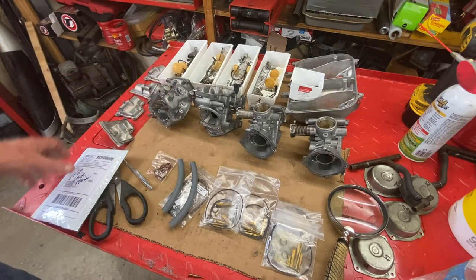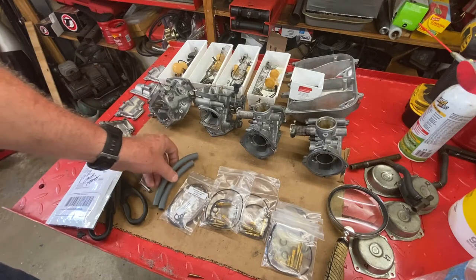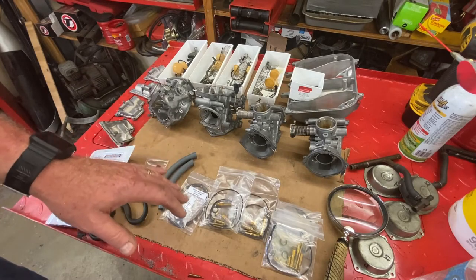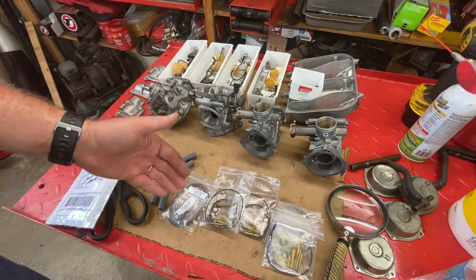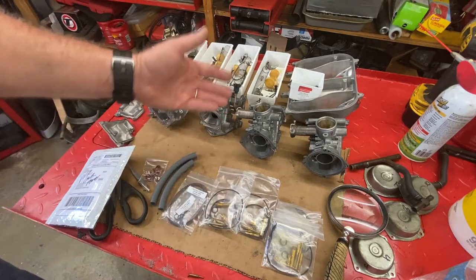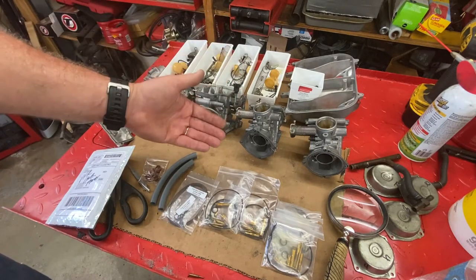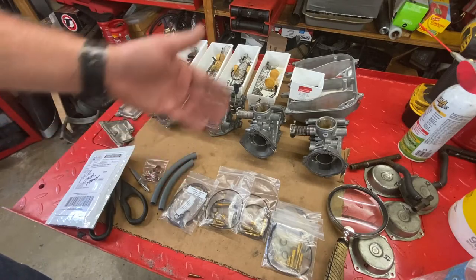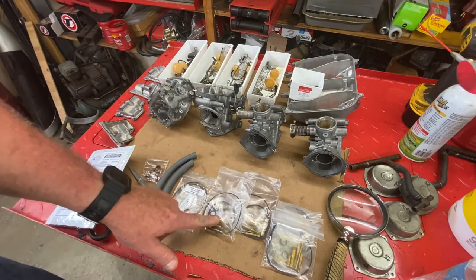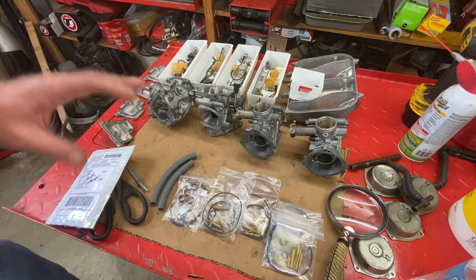On a job like this where I can't get all OEM parts, I pick and choose from the parts I get in and put the carbs back together in the best manner possible. It's a little bit more money because you're duplicating, but I've found that when I save parts from other kits and label them — especially for other Honda bikes — I've been able to use O-rings and small seals on another bike that just needs a couple small things. The key here is organization and cataloging.